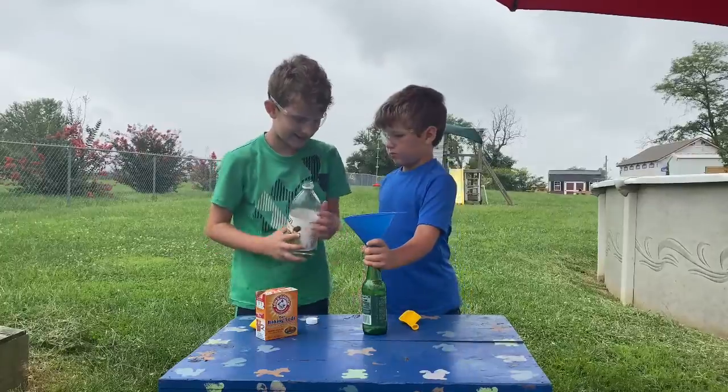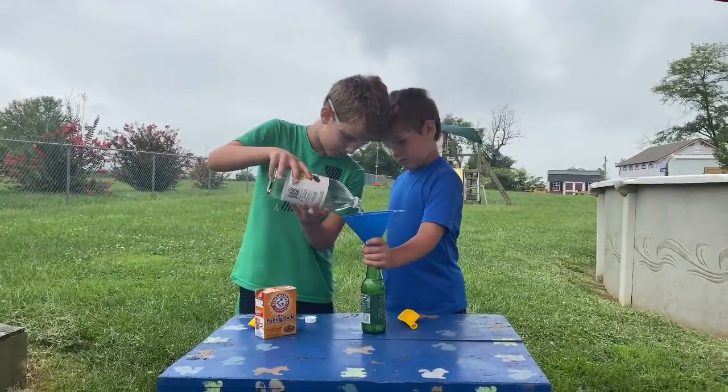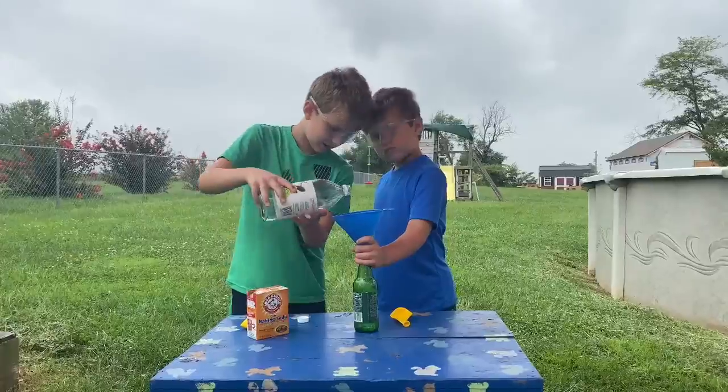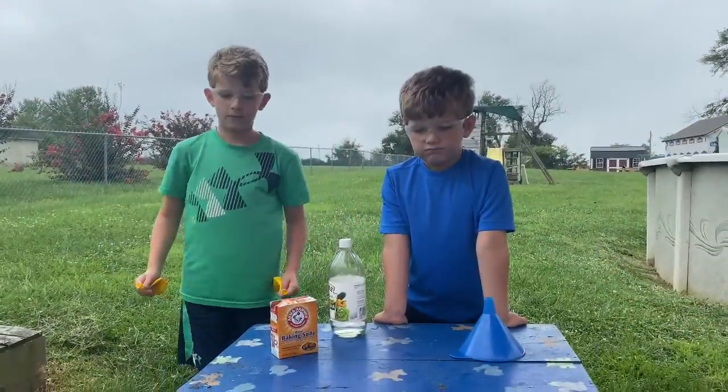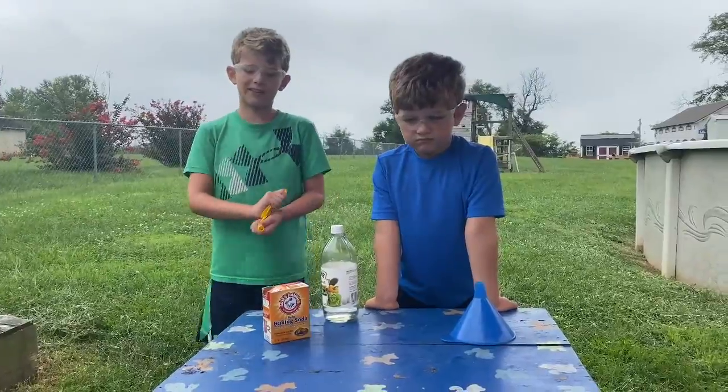Just like so. That's good enough right there. Now find someone to help put the baking soda into the balloon — like a grown-up.